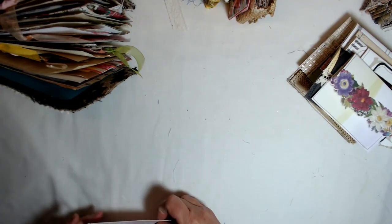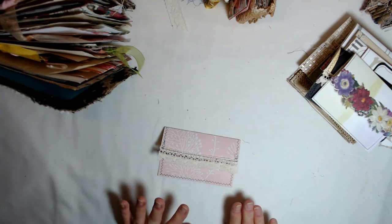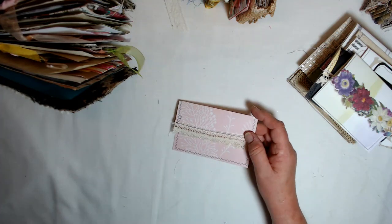Hello, everyone. I'm so glad you're here. Let's make envelopes. That's one of the most fun things to do. I am making envelopes with wallpaper books.